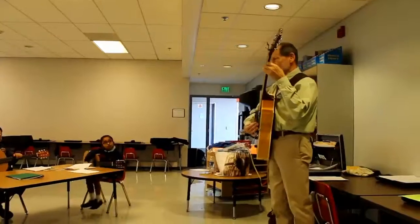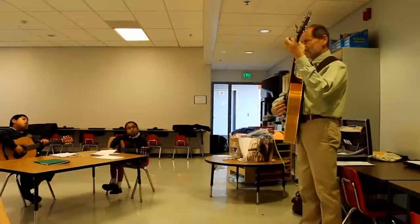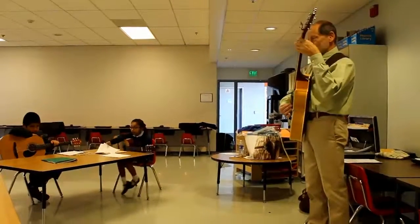Watch what I do. I play the G chord and I bring my finger up and I put it on the C and I strum it that way, so you're going to go back and forth like that.